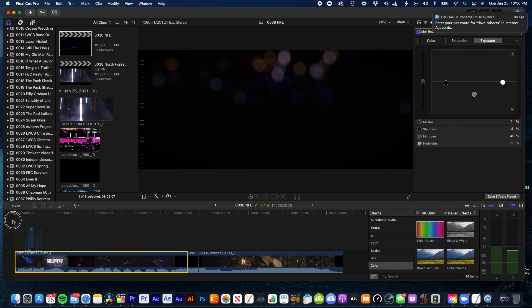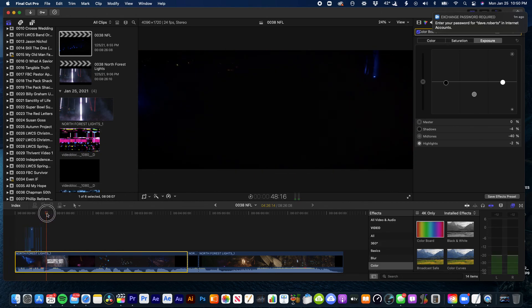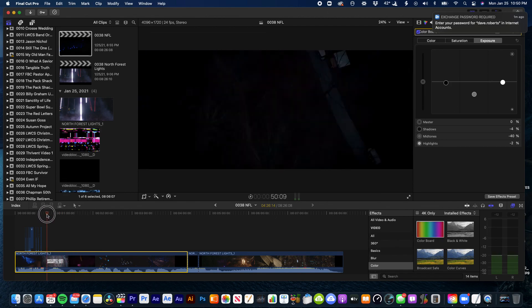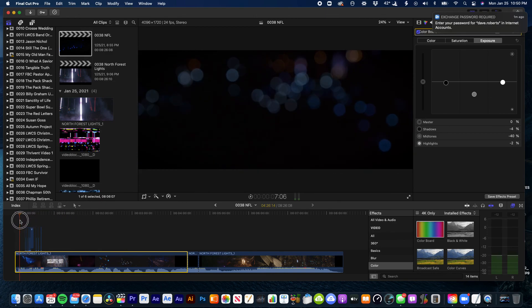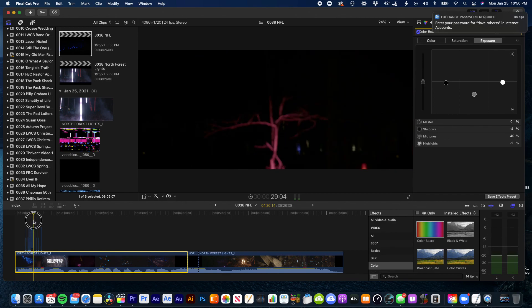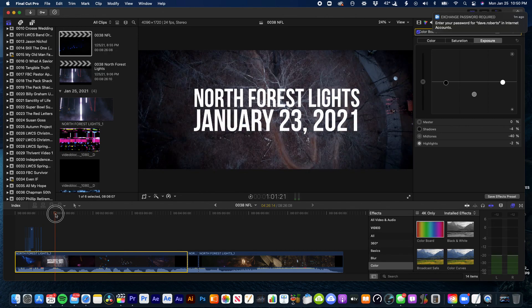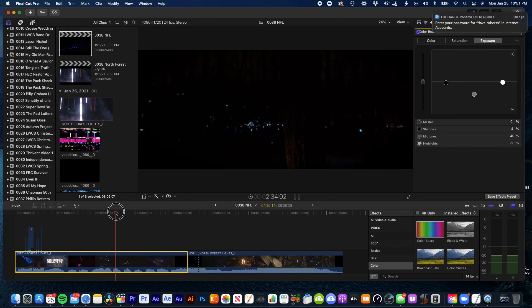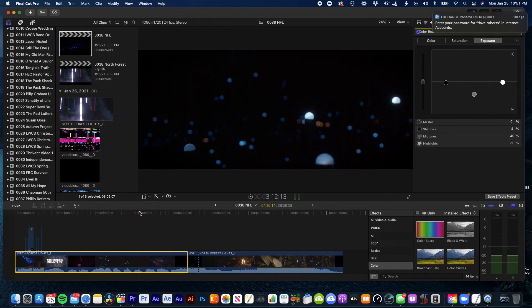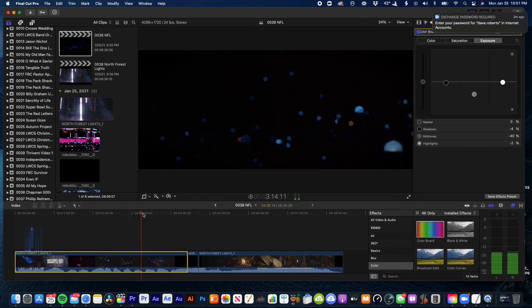I added a little bit more glitchiness to the beginning, because that first part of the song is really glitchy sounding. It's not my typical song choice, but I'm a big fan of Jacob Collier lately, so I've been using his music as much as possible. It kind of has the same vibe as the music they were playing out there at North Forest Lights — just a real eccentric type of music, which fits Jacob Collier pretty much. Yeah, it took me a while to get to this point, but I'm really a lot happier with it now.